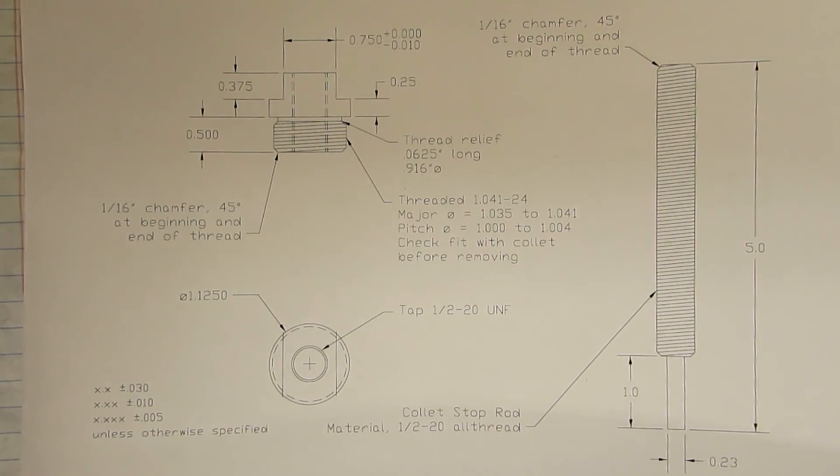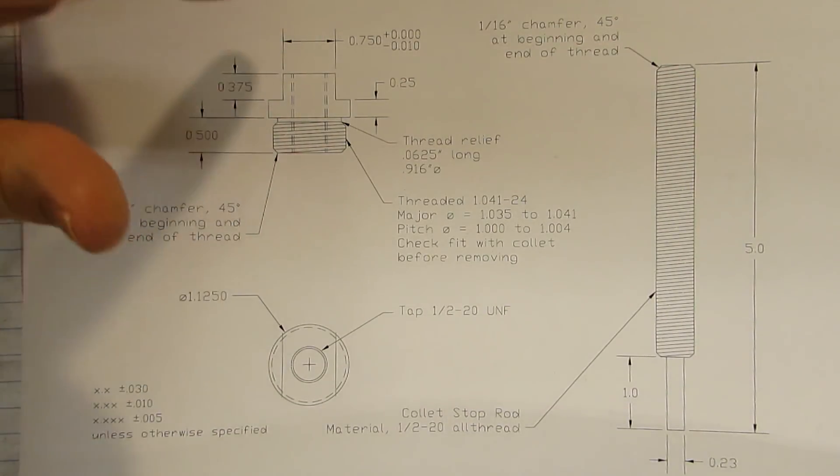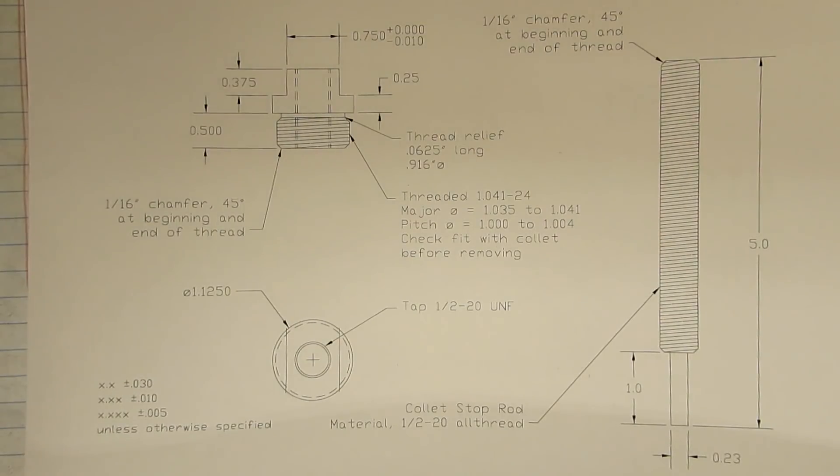In this first video we're going to be making the body of the collet stop. We're going to turn it down to diameter, cut our threads, drill and tap our hole, and that'll be it. I'll also put a link to the PDF for this print in the description so everyone can make it at home.